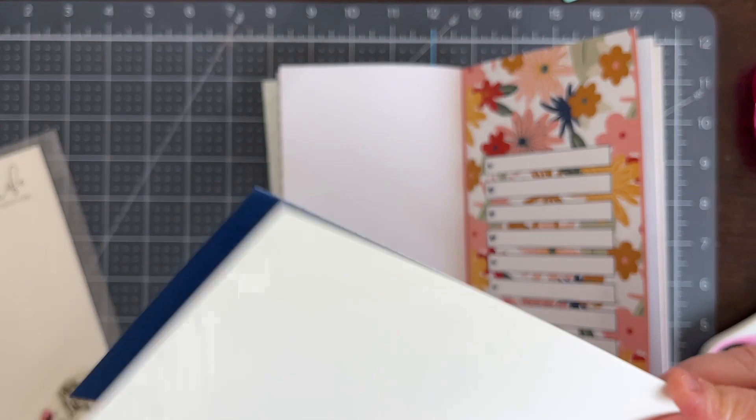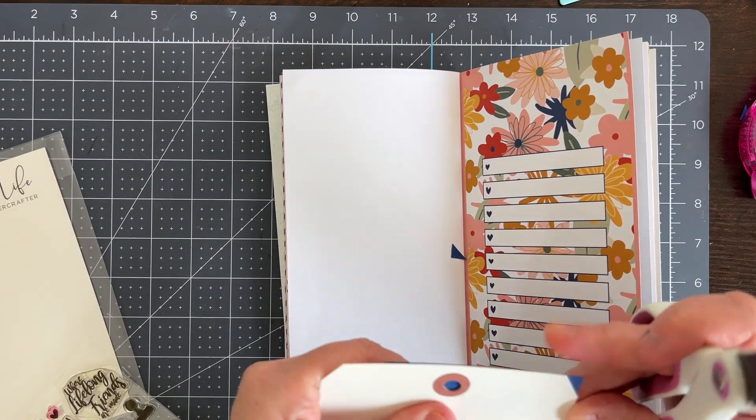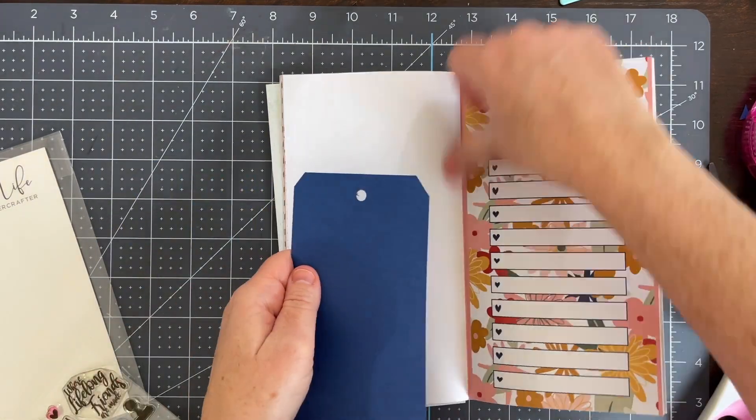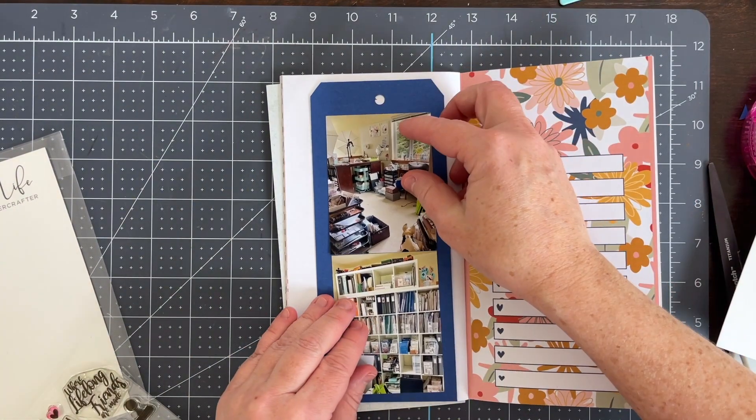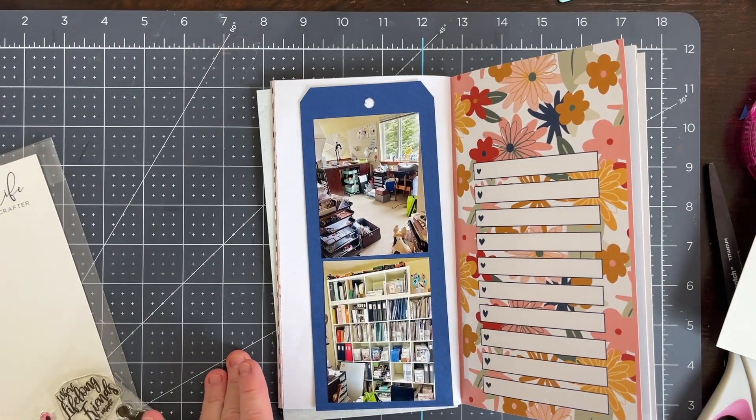My trimmer is a large Cutter Bee on the right side out of camera, so I have to take things off camera to trim them down — that's why there's sometimes some dead video.